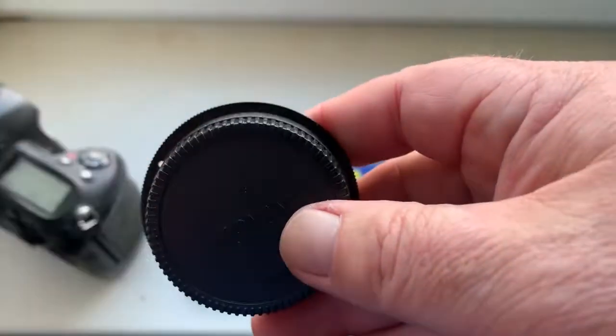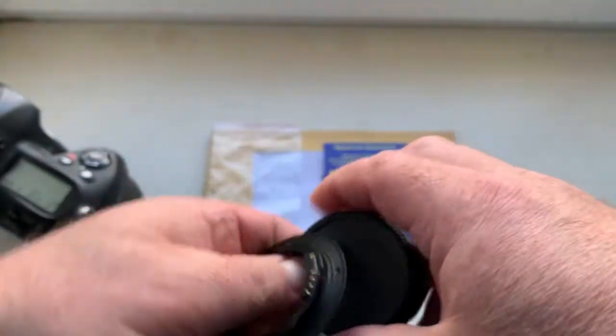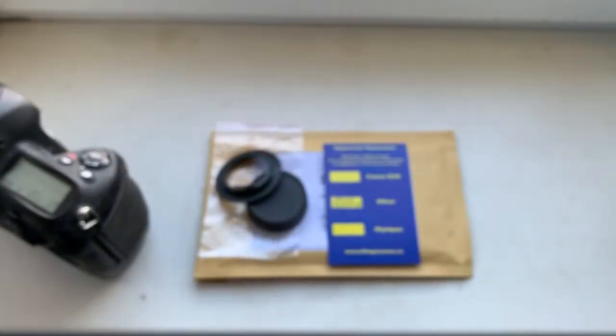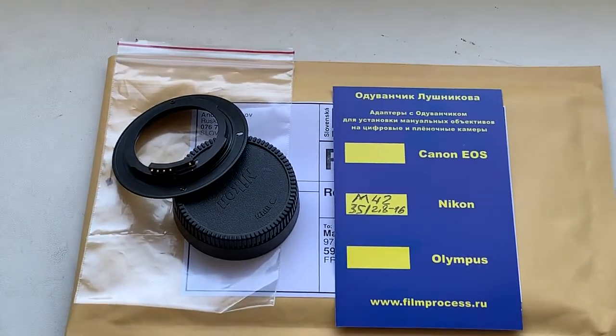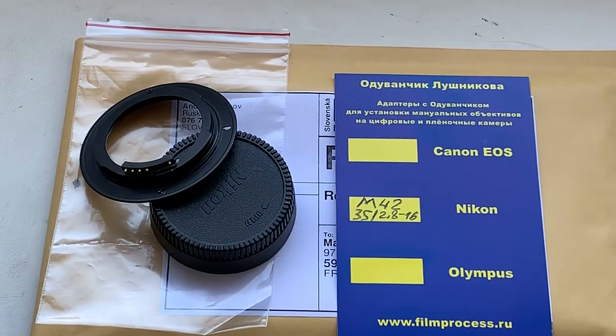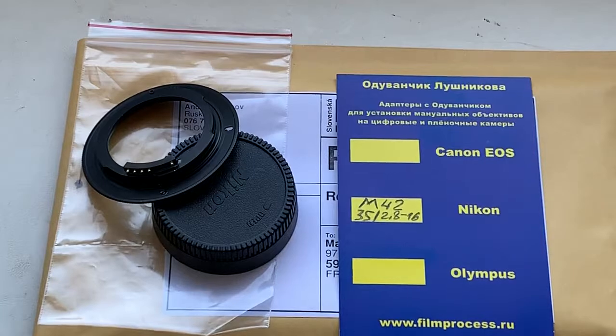If you have any questions, write me on my email. Now I am packaging your adapter and sending it to you tomorrow morning by fast postal service from Slovakia. Thank you for your attention.